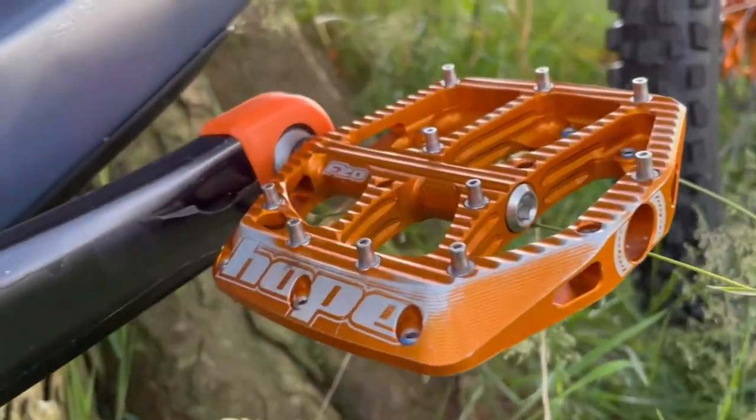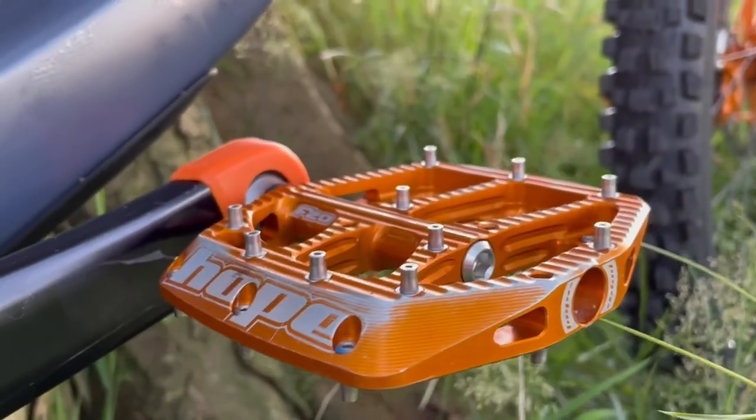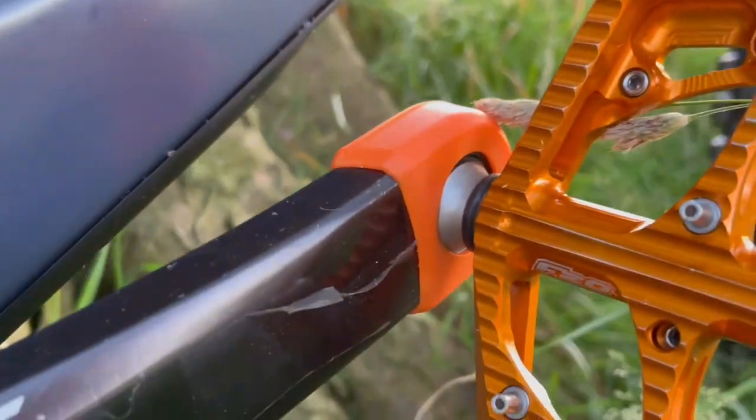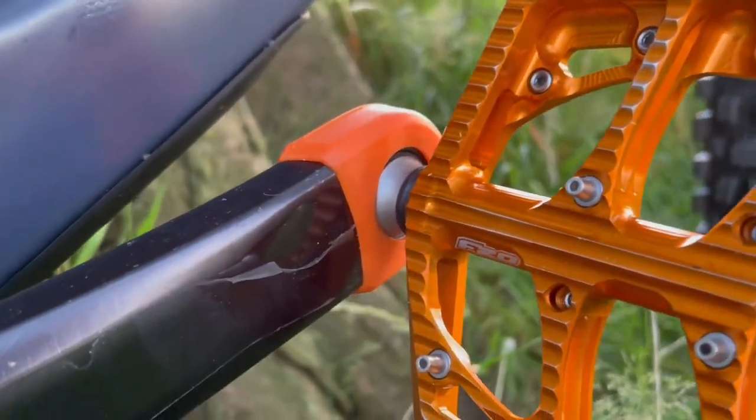For pedals, I'm going for the Hope F20 flat pedals in the anodized orange, going with my colour scheme. And I've put these little orange Race Face crank boots on just to protect the ends of my cranks.